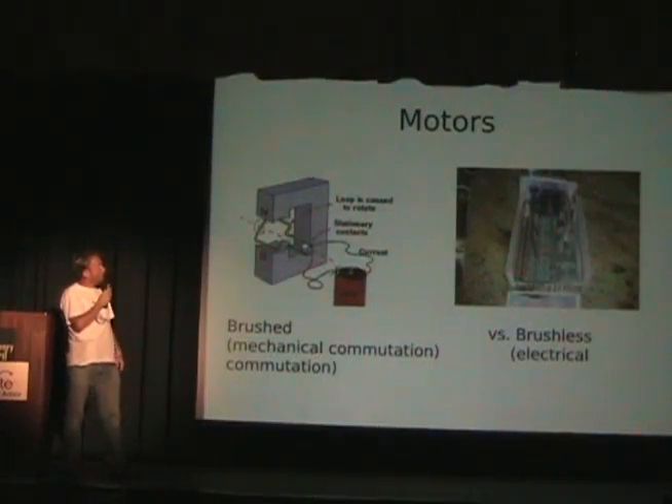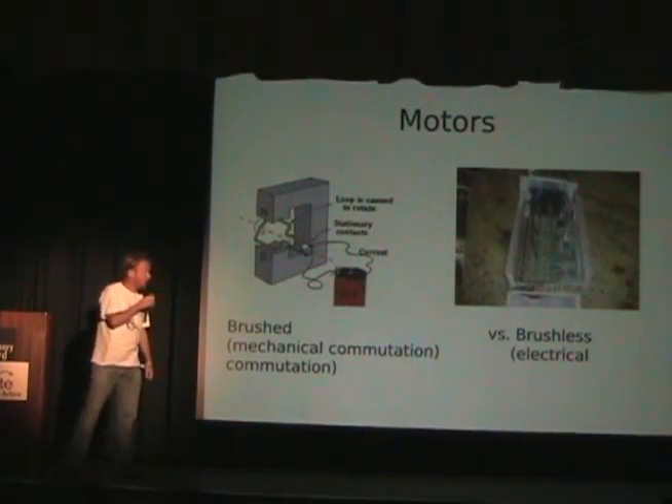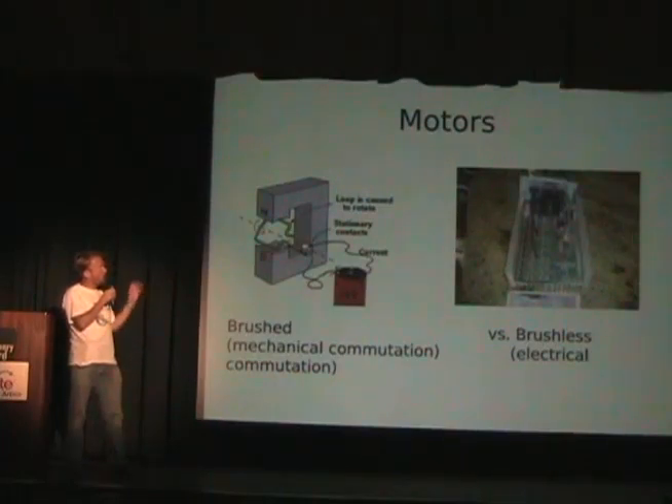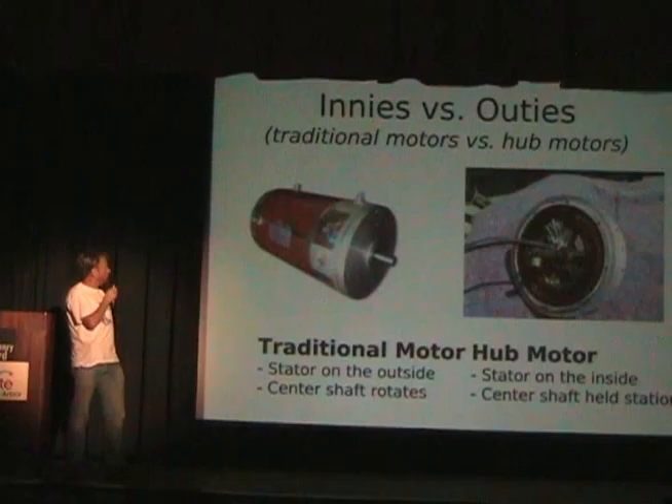Motors: you have brushed motors — they're the simplest, cheapest form, with electrical commutation. With a brushless motor you can do things like regenerative braking and reverse, but you can do these things with a brushed motor too — it's just more difficult. These are just the high points of decisions you have to make if you decide to build your own electric motorcycle.